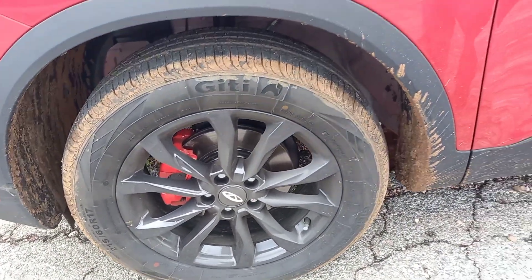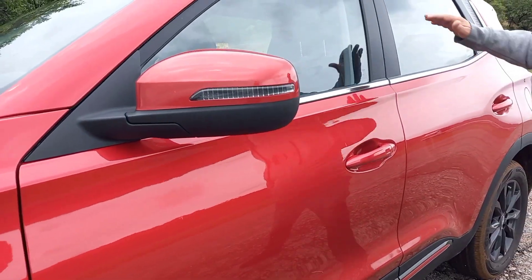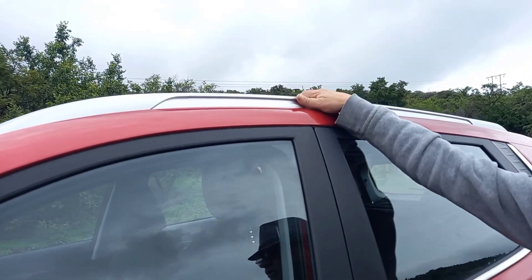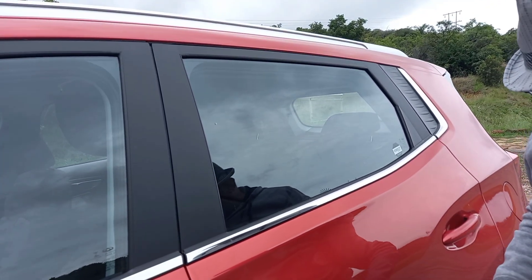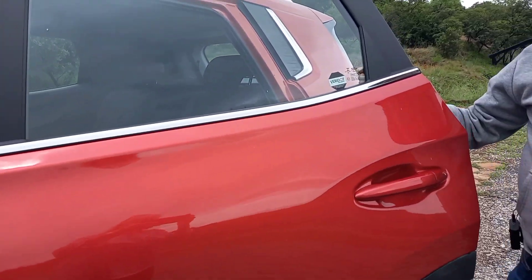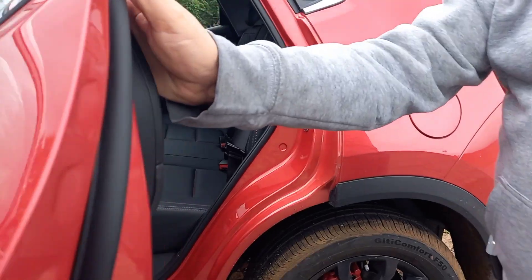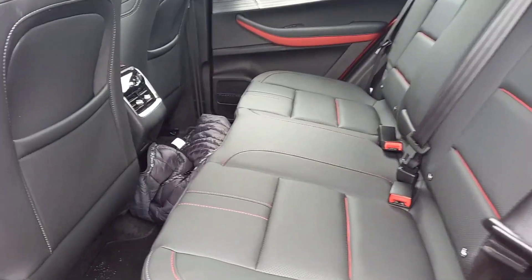You've got the 17-inch black alloys — all very neat touches that I think are important on a car like this. There's the roof rack effect as well. The locking is quite sensitive — if I don't catch it quickly enough it locks itself again. In this world, I don't think that's such a bad thing.